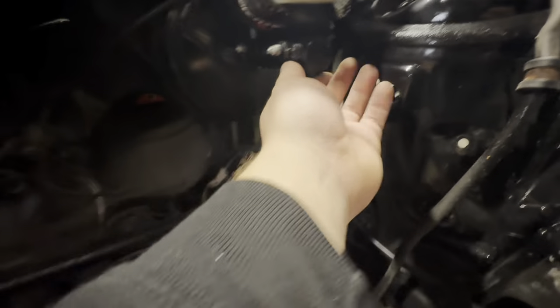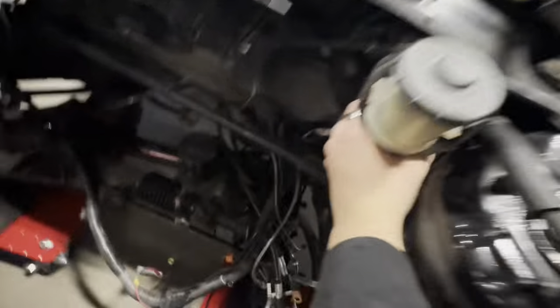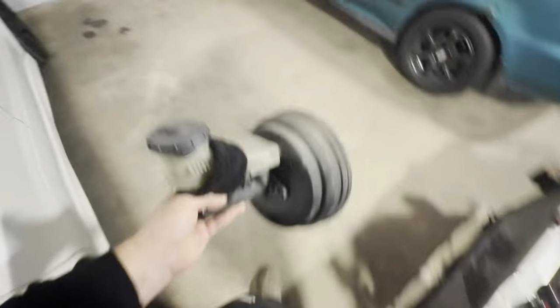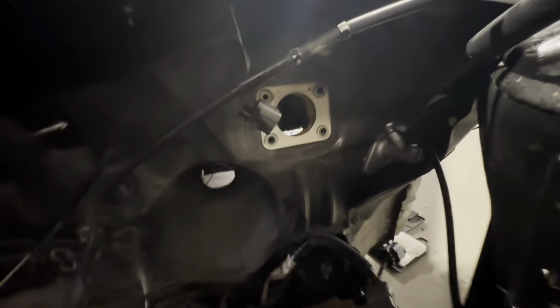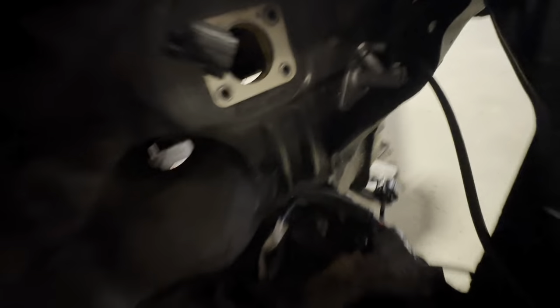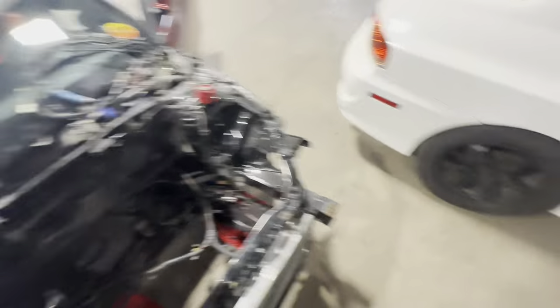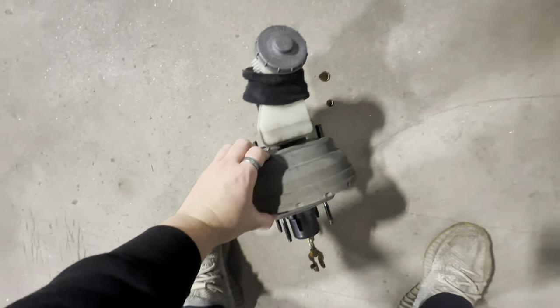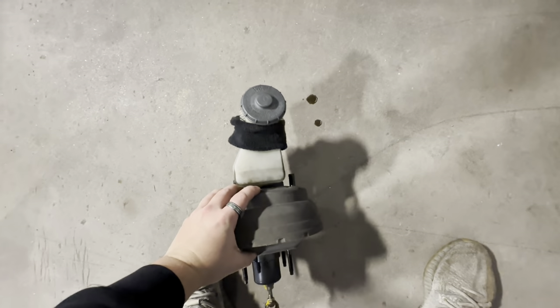I got the brake booster unbolted — the four bolts on the other side are undone and I took the pin out, so I should just be able to yank this out now. There we go — brake booster out! There are the four bolts I showed you underneath the dash along with the pin on the other side. Now that the booster is out of the way, I'm gonna get this powder coated or painted while it's out so it's not just sitting here making a mess.